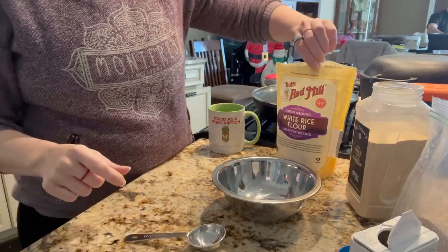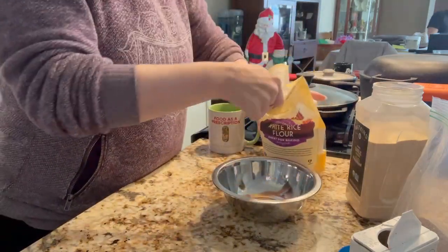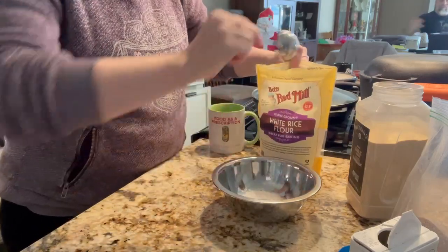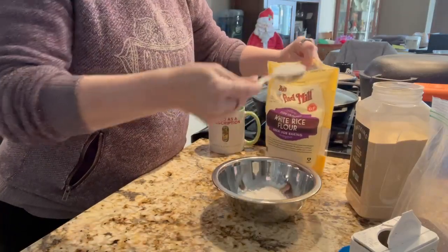Okay, here we go. This is the chicken flour seasoning. We start with three tablespoons of white rice flour. One, two, three.